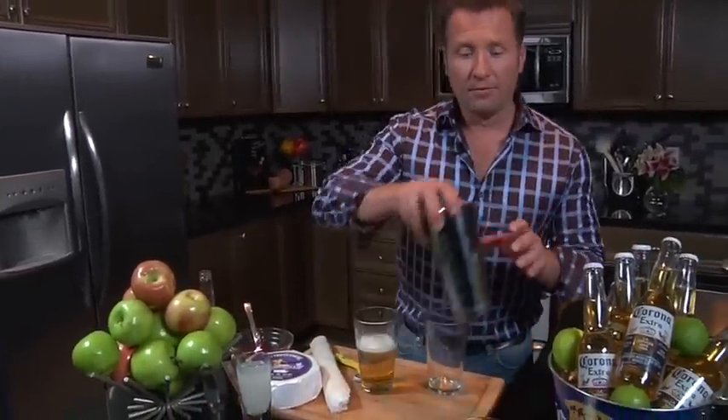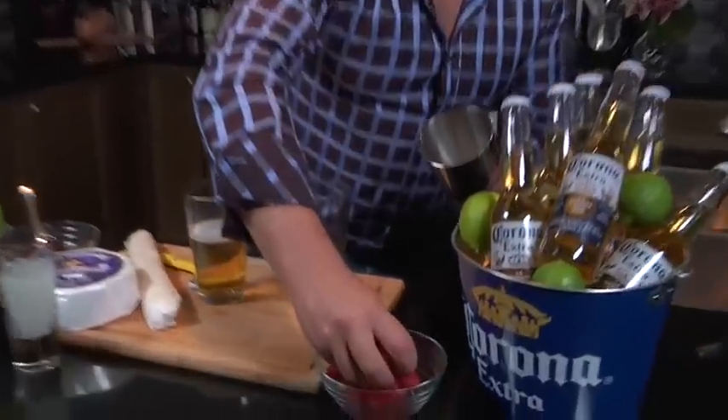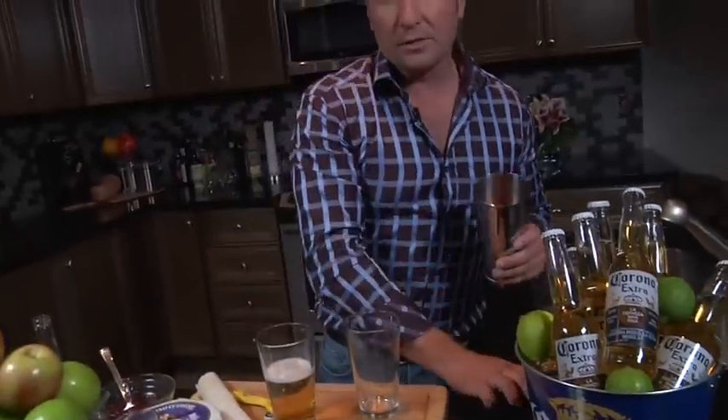Next, in a shaker half full of ice, we're gonna throw in a handful of raspberries. Now you want to taste your raspberries first just to make sure they're nice and sweet. If they're not, you might want to add just a little bit of quick-dissolved sugar.